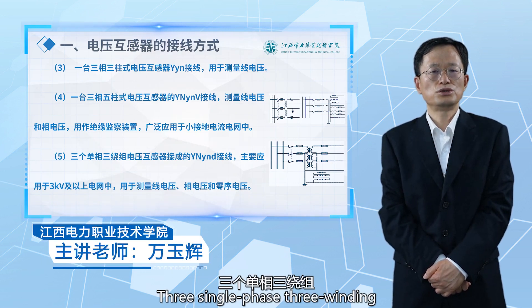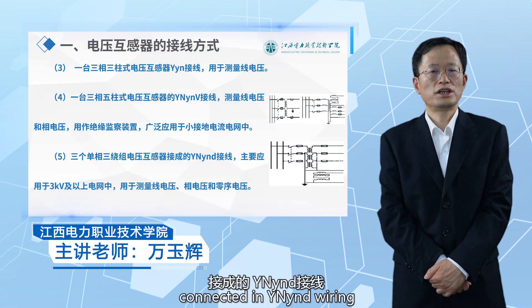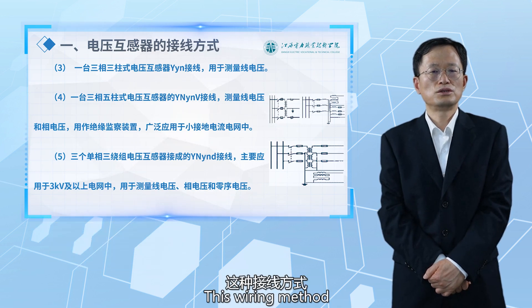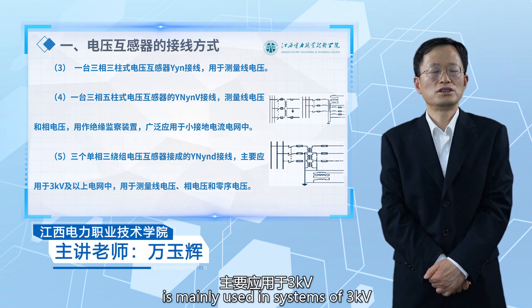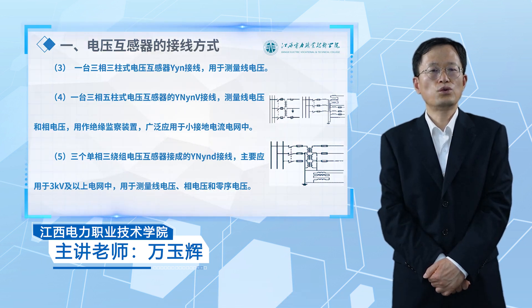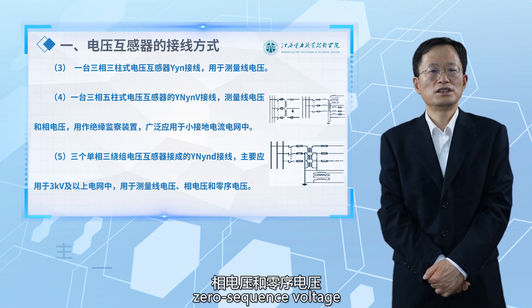Three-single-phase three-winding voltage transformer connected in YYNV wiring is mainly used in systems of 3 kV and above to measure line voltage, phase voltage, and zero-sequence voltage.